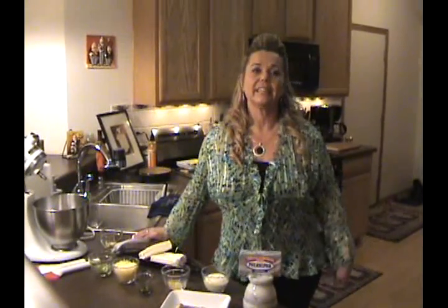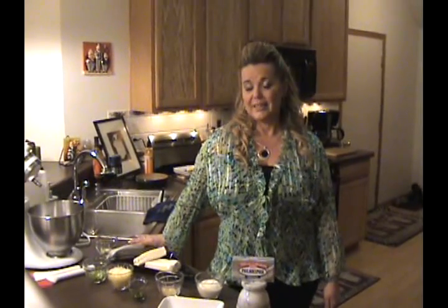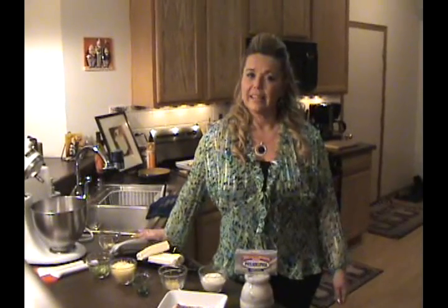I've met a lot of really nice people. Tonight I am going to demonstrate for you Salmon Dilly Philly Cheese Dip, and that was inspired by my love for salmon and dill dip.